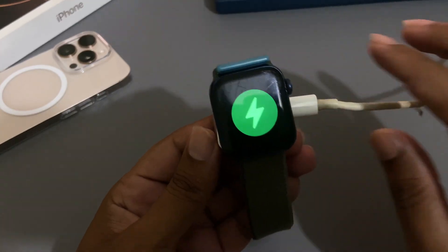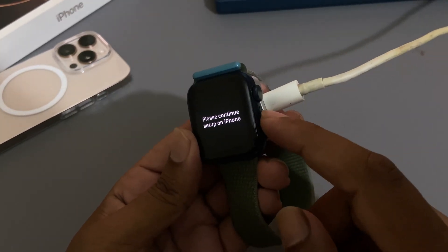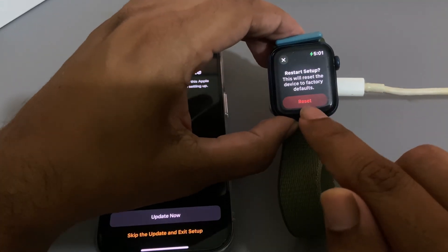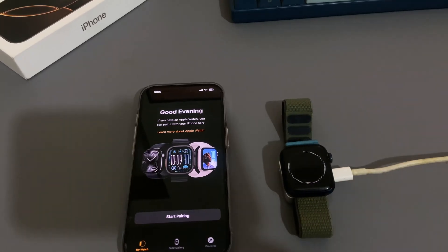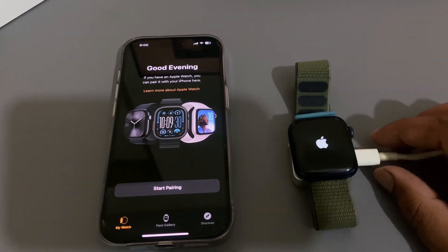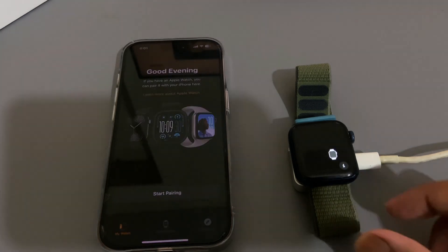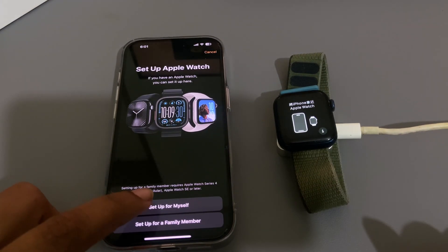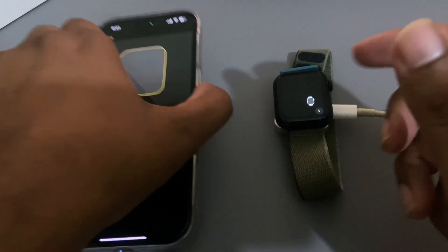Once the logo appears, press and hold the crown button, then you can see the reset option. Just press on reset. Once you press on reset it will be reset — it takes around five or seven minutes, so be patient.